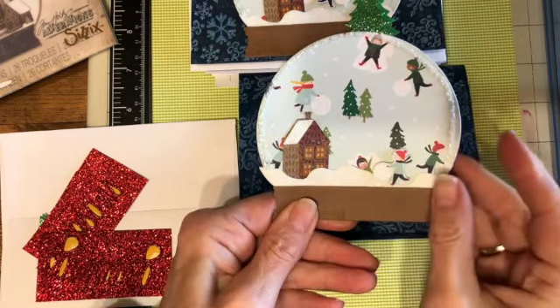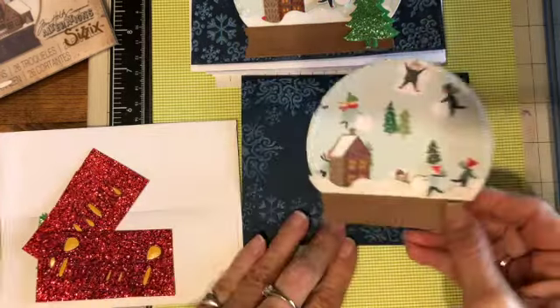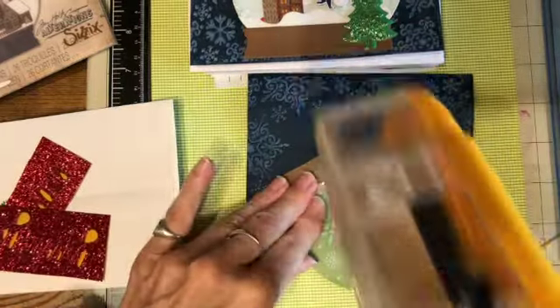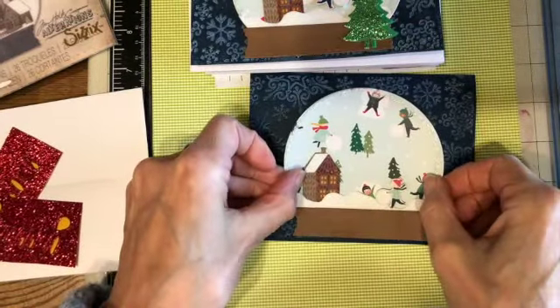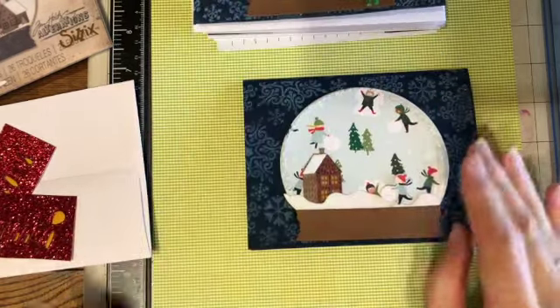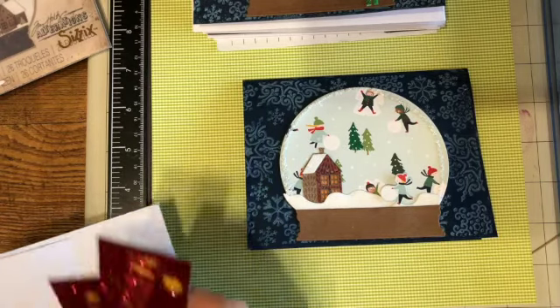I made one house for each one of the cards, and that's how I made the snow globe. That goes on here like this. Then I have a little Christmas tree.